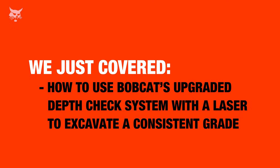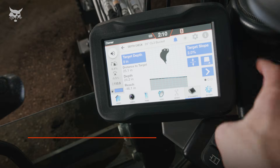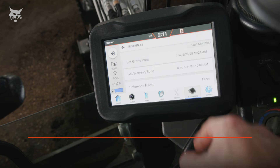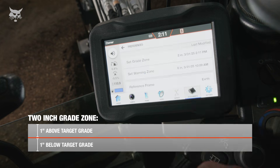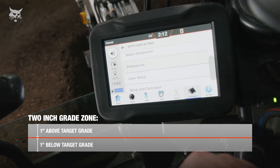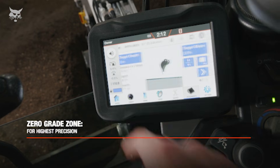We just covered how to use Bobcat's upgraded depth check system with the laser to excavate a consistent grade — both flat and with a two percent slope. Here are some additional tips: if a job doesn't require a high degree of accuracy, increasing the grade zone will result in more tolerance. For example, a two-inch grade zone results in one inch above and one inch below grade point being considered on grade. If precision is required, setting the grade zone to a lower value or 0.0 inches will result in strict tolerances.